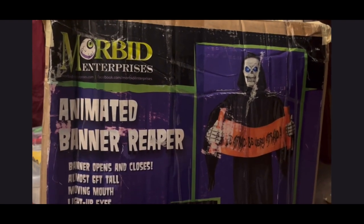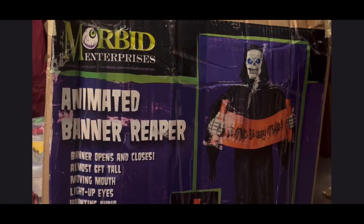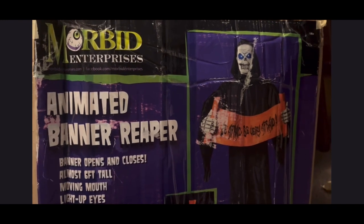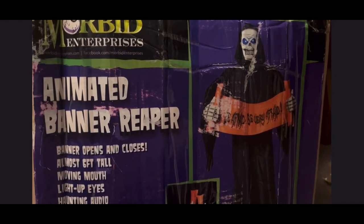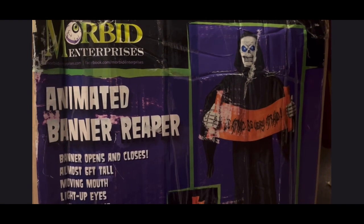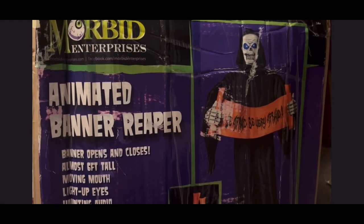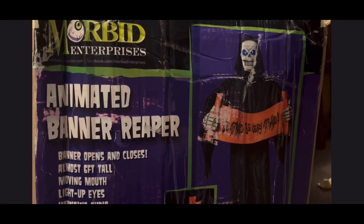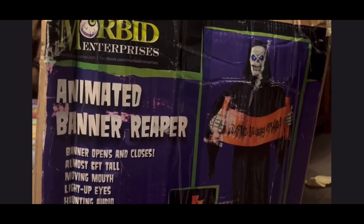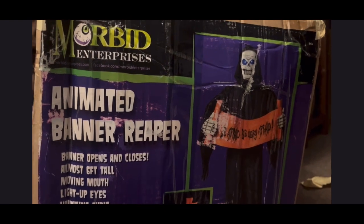Anyway, I got a new one from UBB Halloween - my old one actually came from him as well. He sold me that one, then had this one and decided to sell it, so I bought it because this one actually works. There are a few minor issues but they're not as bad as the previous one. I will be selling the busted one, but I already have someone interested in that.